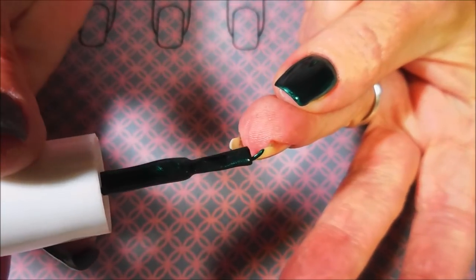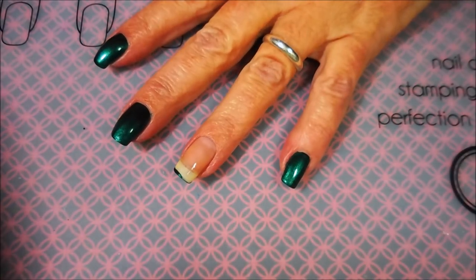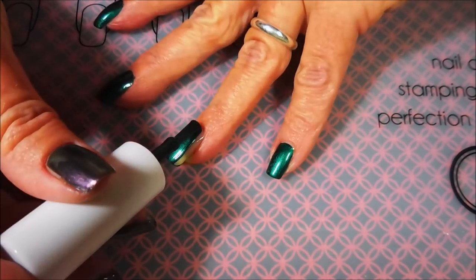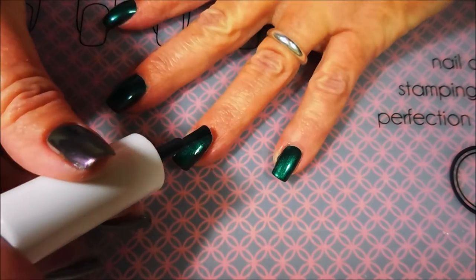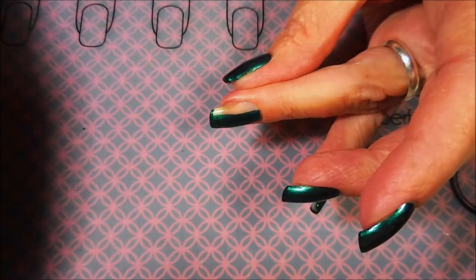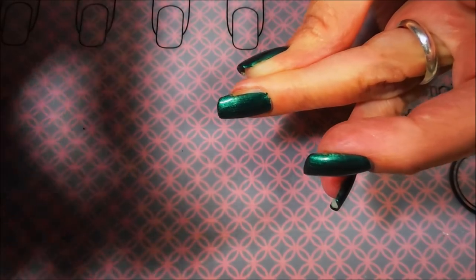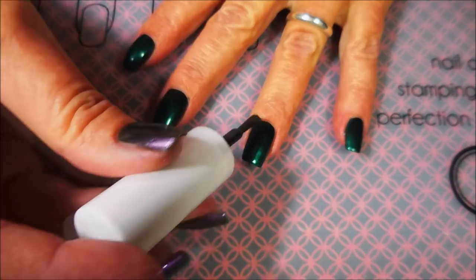This is just such a beautiful polish and it just blows my mind that it's a dollar at the Dollar Tree. This thing had a great formula and the color was just insane pretty. I'm telling y'all, if you've got a Dollar Tree — I didn't have them at my Dollar Trees for a long time. I kept seeing them on YouTube and Instagram and they didn't have them, and I just kept stalking them. Finally one day they started getting them, so fingers crossed they start getting them at your Dollar Tree.